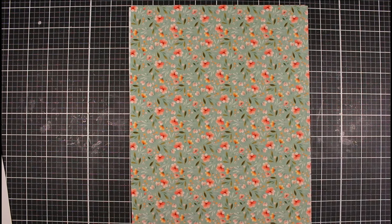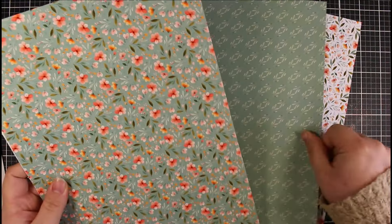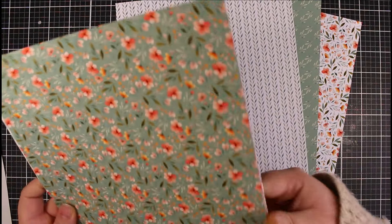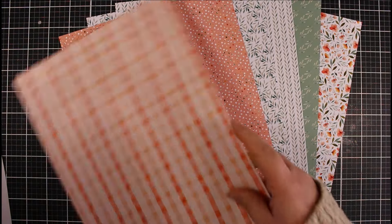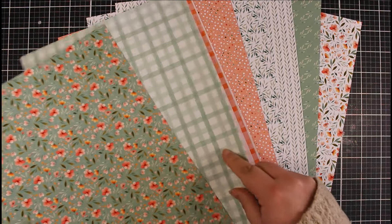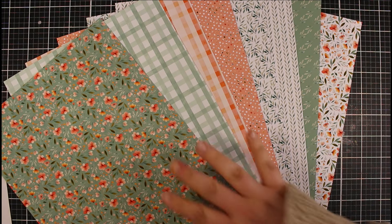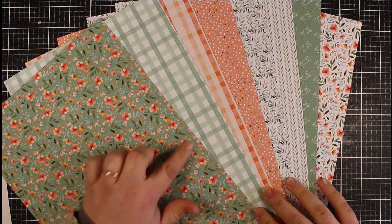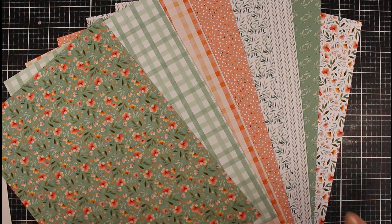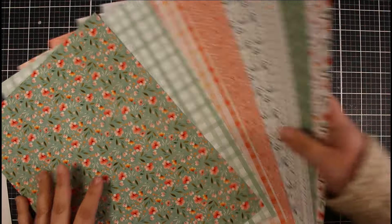We're going to use this Gentle Blooms first of all because I really love these papers. We've got a couple of florals in here, we've got some leaves, and then we do have some gingham and a really nice sort of spotted kind of background here. The colours work so beautifully together — we've got that sage and then those peaches and sort of light pinks in there as well. So this is going to work really beautifully.